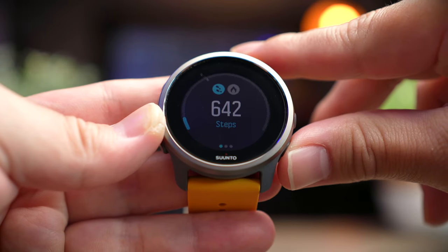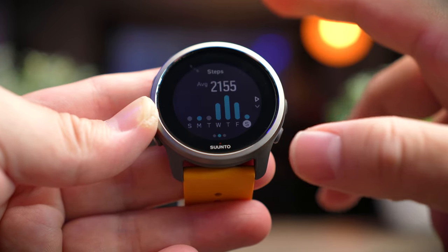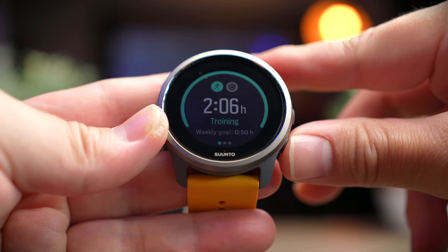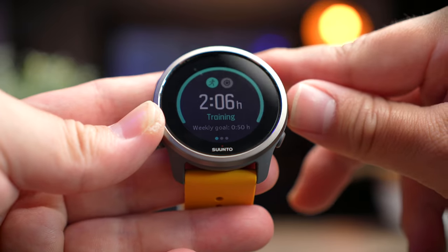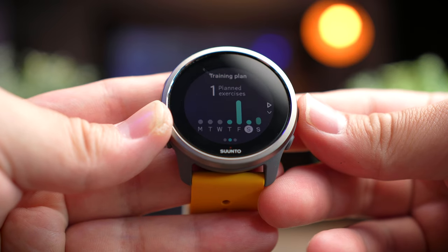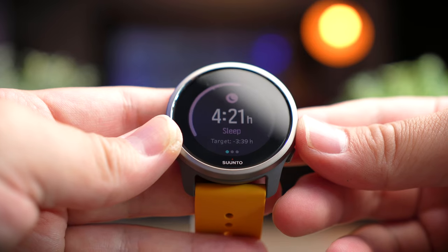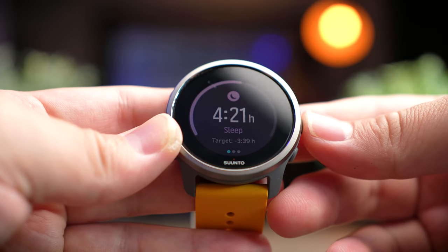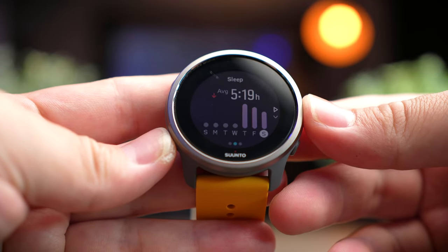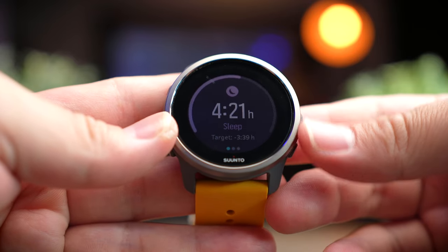Next to that, you get a pedometer to track your steps, and swiping right gives you a seven-day view of your steps, which is really interesting. After that, you can see your weekly training summary and training plan — you can have your own training plan inside the Suunto app. Below that is sleep tracking information showing past sleep patterns. My average sleeping time is about four to five hours, and yesterday was four and a half hours.